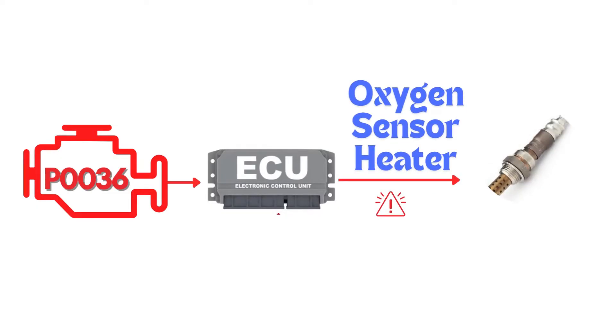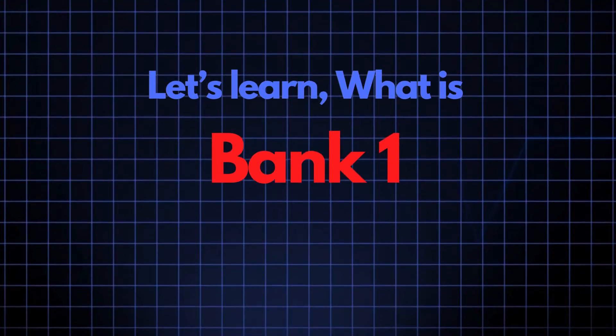This code gets triggered when the engine control module detects a fault in the heater circuit of the oxygen sensor. Specifically, we're talking about the oxygen sensor heater circuit for Bank 1, Sensor 2. Now let's learn what Bank 1, Sensor 2 is.